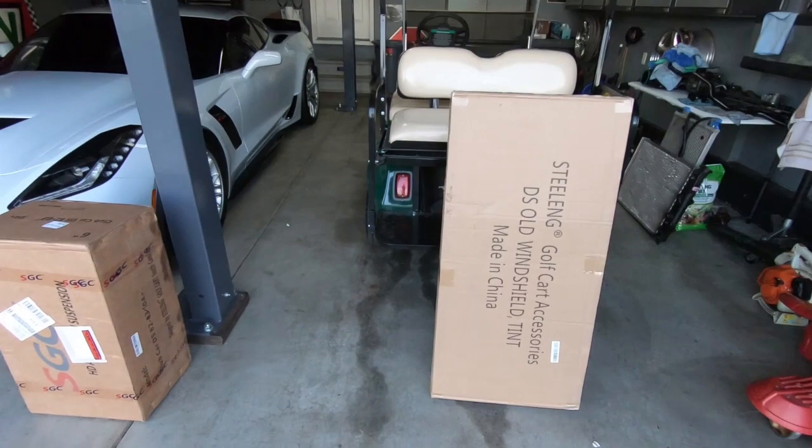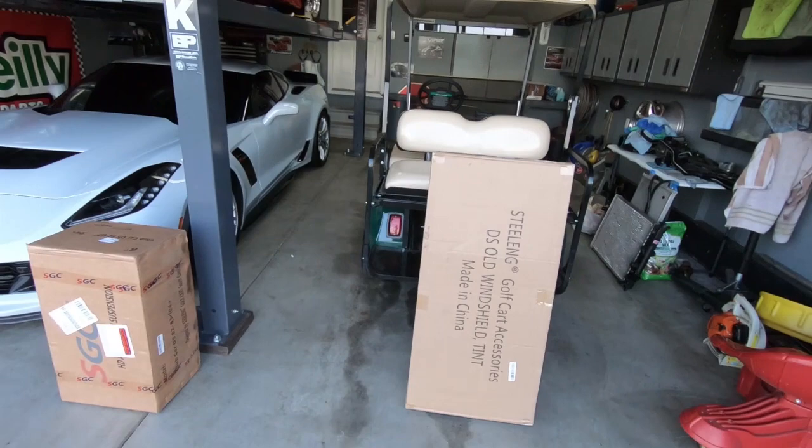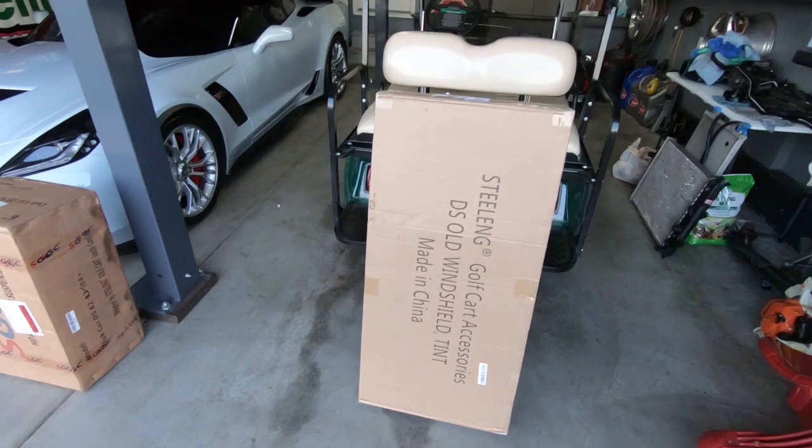What is up guys, welcome back to the channel. My name is Travis, this is TWA Motorsports. Today it's not crazy hot — still warm and humid but not unbearable. We are back on the golf cart. This is not a golf cart only channel — you guys came here for Trans Am, Corvette, truck stuff — but the golf cart is something we love to drive and want to make better.